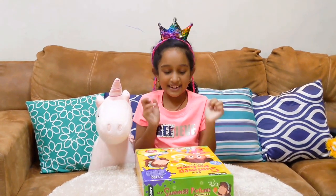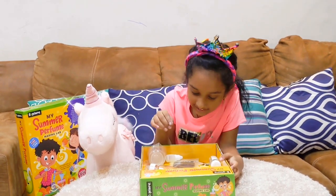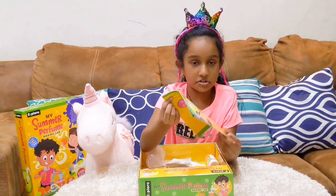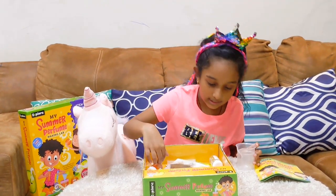My Summer Perfume Making Lab! Okay, let's see what's inside. Yay, I'm so excited! Let's see what will be there. There is some instruction manual, some measuring cups, and what else?